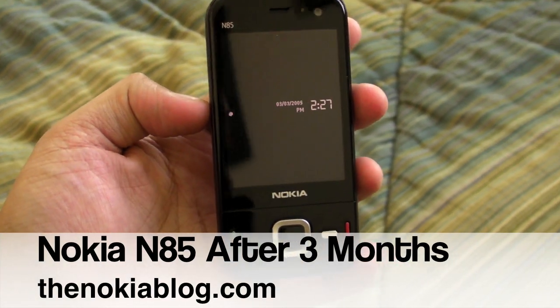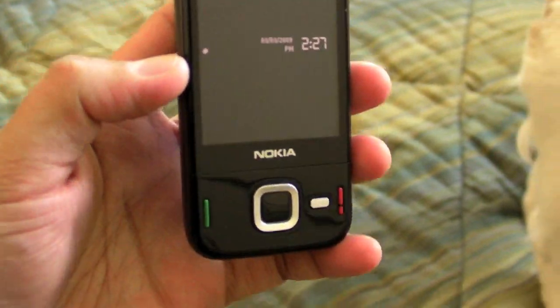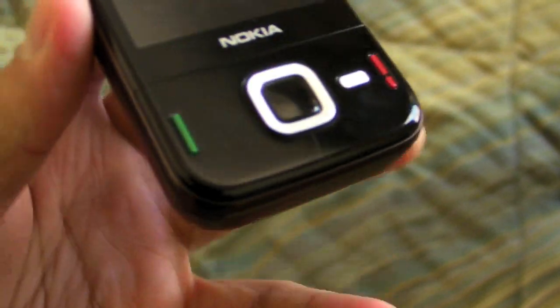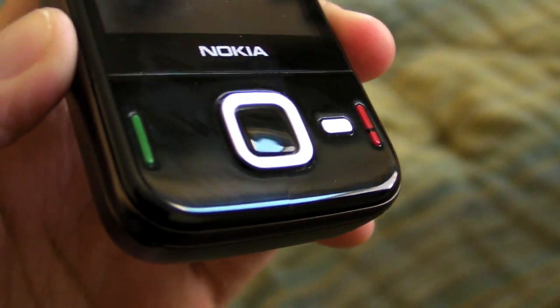Hey guys, it's Mark from TheNokiablog.com, and that's Kara. So, three months of having the N85 — you've been hearing about the bad build quality of the phone. Here's an example.